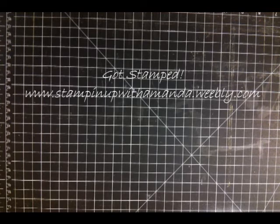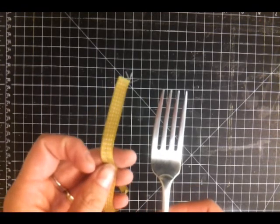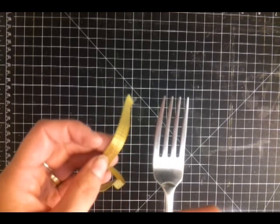Hi everyone, it's Amanda from Got Stamped and today I wanted to share with you a really simple way that I learned to tie a really cute bow to use on your projects. To do this technique you need a fork and some ribbon. Today I'm using the Summer Starfruit Stitch Satin Ribbon.